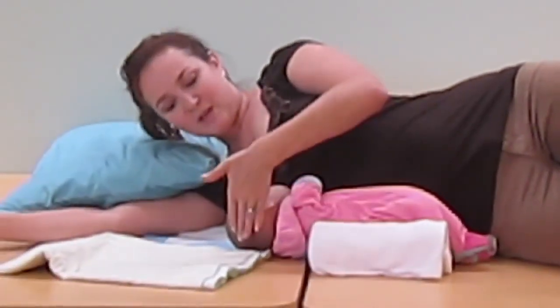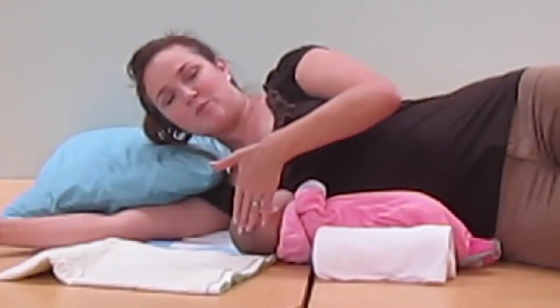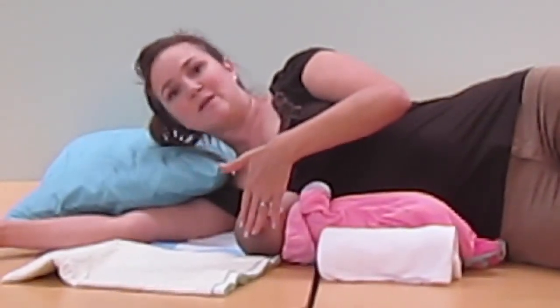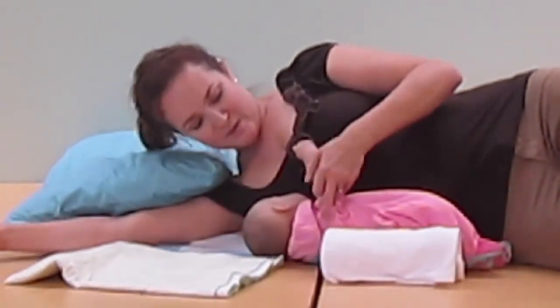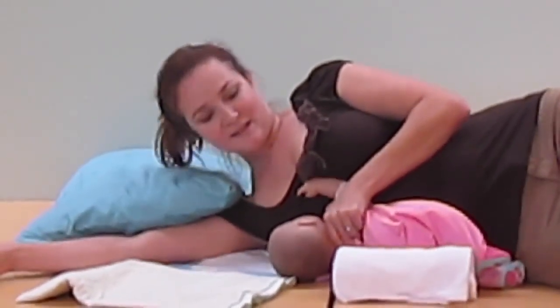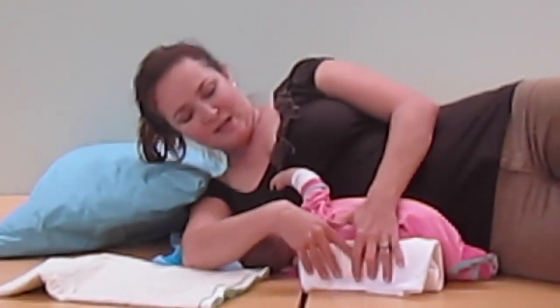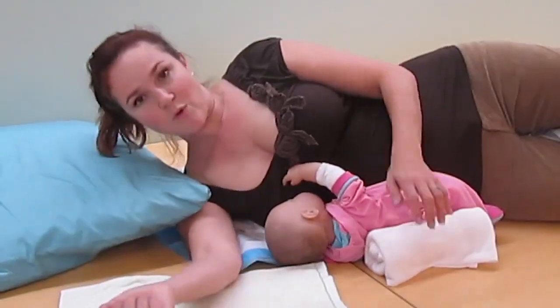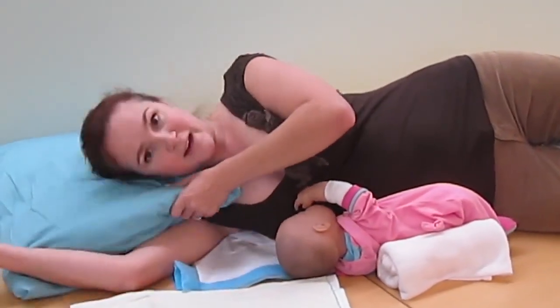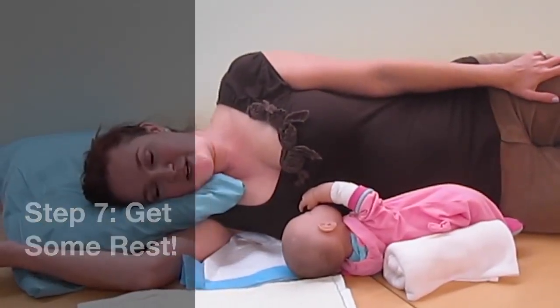Never put that blanket behind the baby's head — pressing on the back of the baby's head will prevent the baby from having an open airway and being able to tip their head back. When the baby grabs onto the breast, the baby will tip their head back and stay locked in place with the blanket. And because mom has a blanket behind her back, she won't roll either. At that point, mom's arm is up and out of the way, and she can rest while baby nurses.